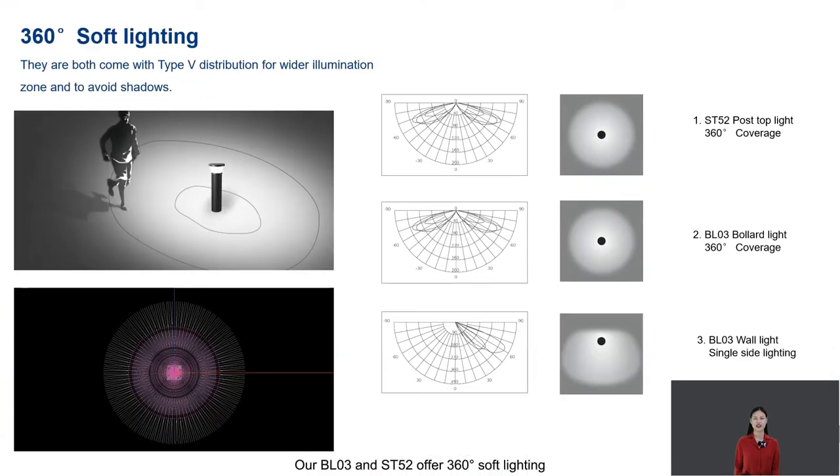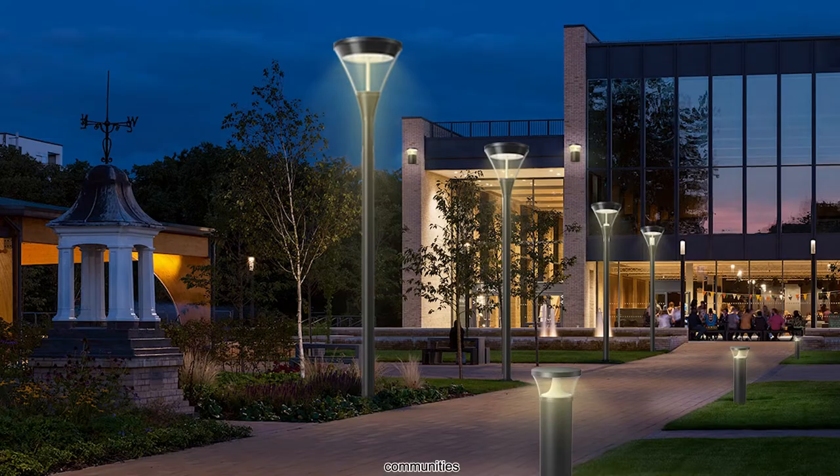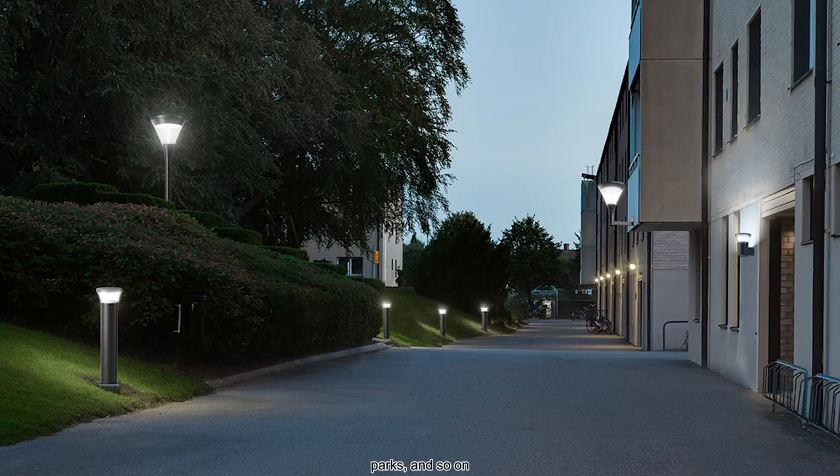Our BL03 and ST15II offer 316 degrees soft lighting — very nice performance for glare resistance. Perfectly used for squares, communities, gardens, parks, and so on.